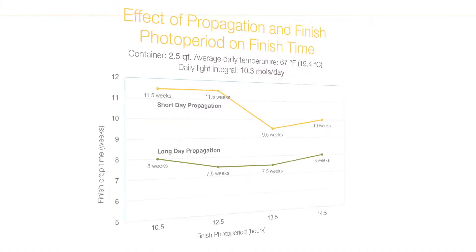Sunfinity is a facultative long day plant, meaning that it flowers faster under long days. If Sunfinity plugs were produced under long days, then the finished photoperiod isn't critical. However, if they were propagated under short days, then crop time will be about two to four weeks longer than a long day propagated plug.